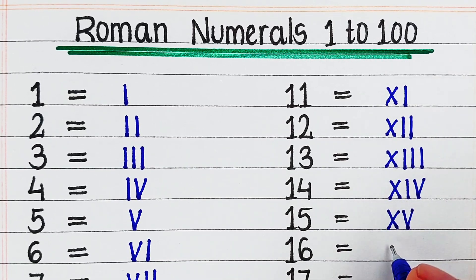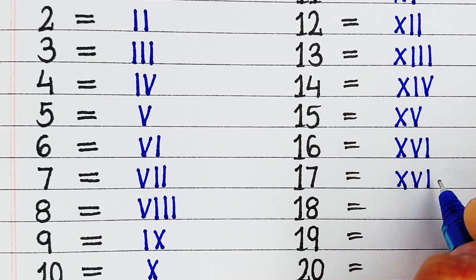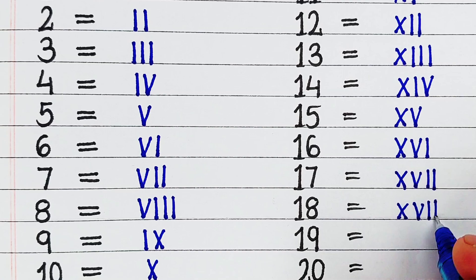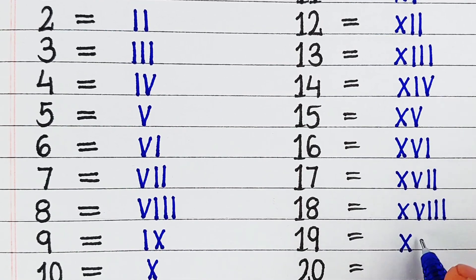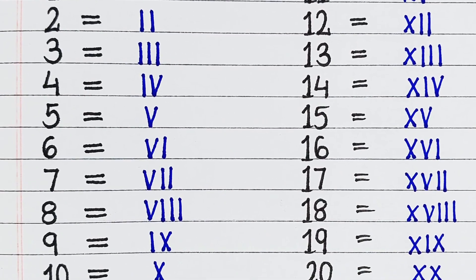Next, 16, it is written as XVI. Next, 17, it is written as XVII. Next, 18, it is written as XVIII. Next, 19, it is written as XIX. Next, 20, it is written as XX.